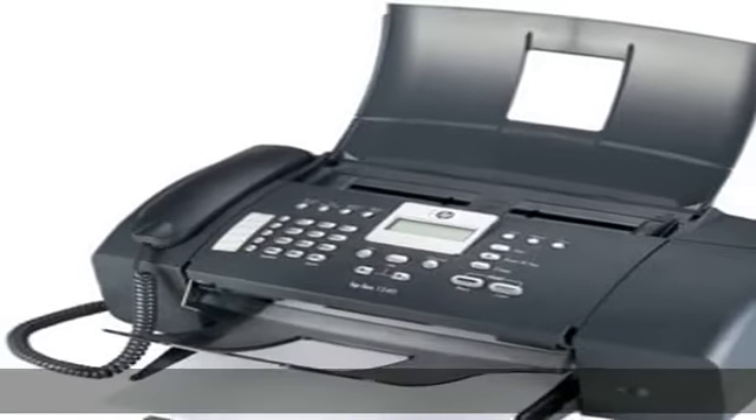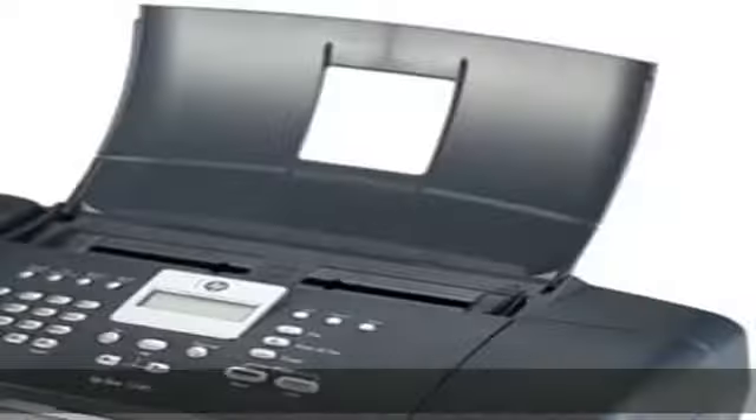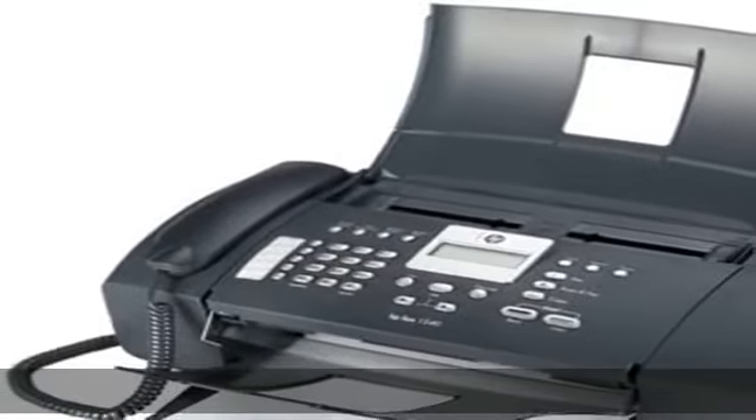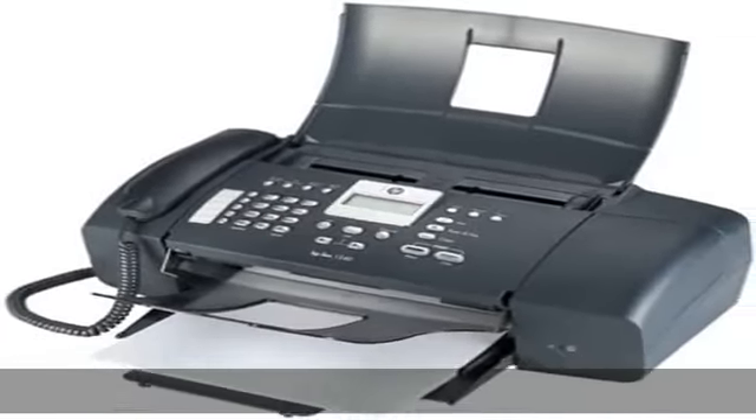25 to 200% reduction/enlargement, 100 sheet input tray, 20 page ADF. Check the description to get this product today at the best price.